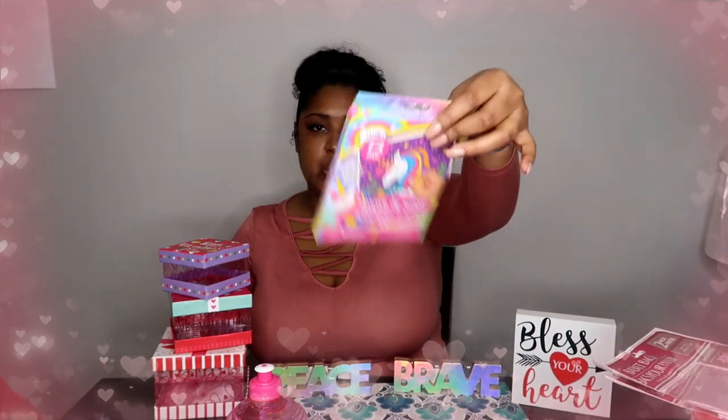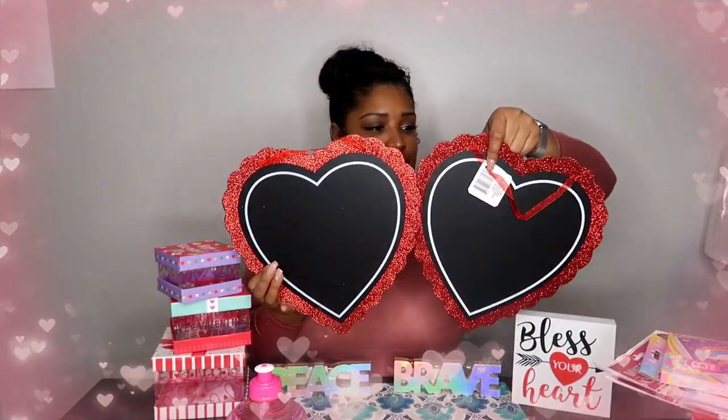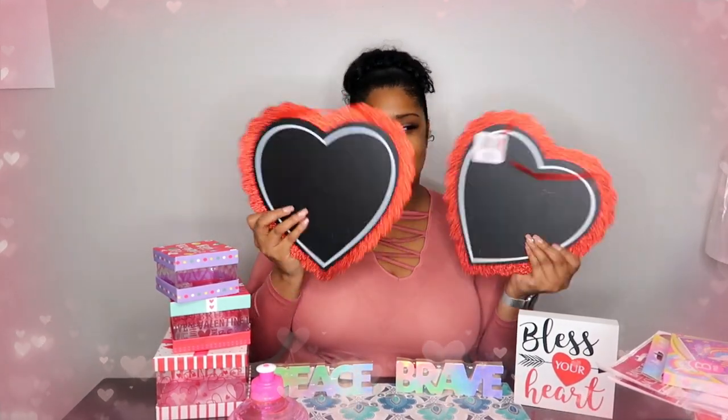This has nothing to do with Valentine's Day but it goes inside the basket. I'm going to pick up a few more things, like maybe some candy and a stuffed animal for the basket, and that's going to be another video. Last but not least, I bought these — I believe they're chalkboard things, and I bought two of them because I have a video planned for me and my husband to do. It's going to be like a newlywed game where we write answers to questions.